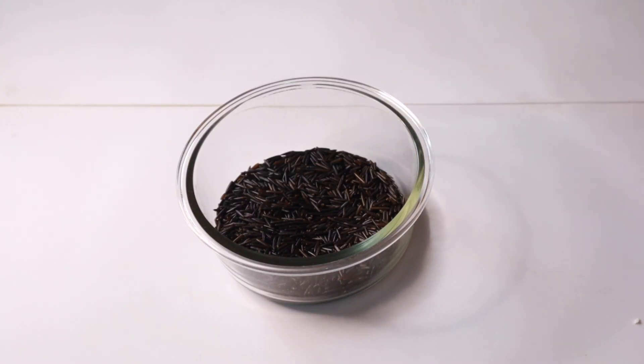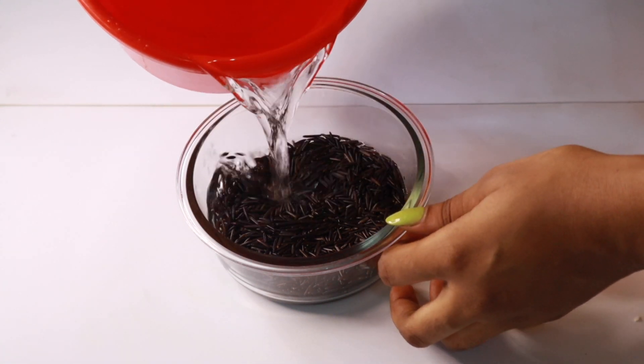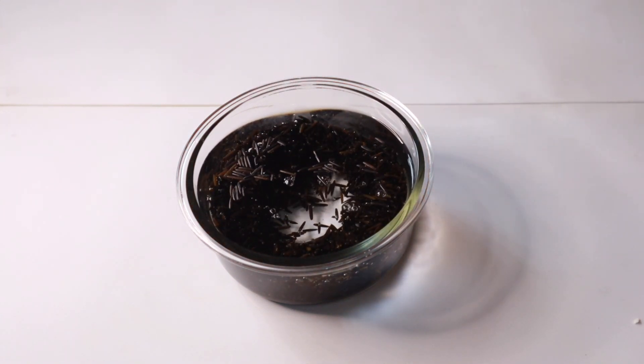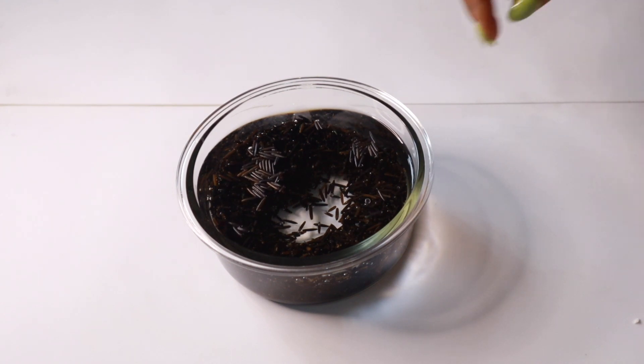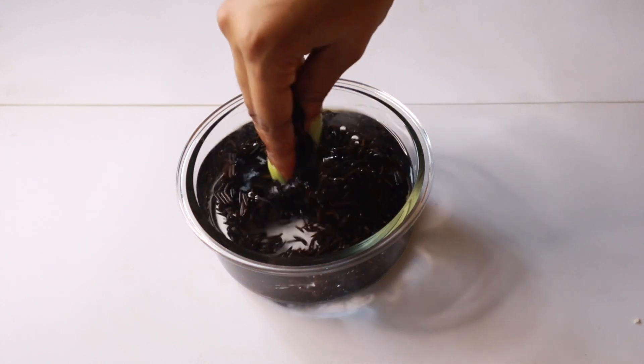The first thing I'm going to do is wash my black rice. I ordered it from a source where it came neatly packed so it doesn't have a lot of dirt, but you can never be 100% certain — so make sure you wash your rice. I'm just going to wash it once; it was quite clean actually.